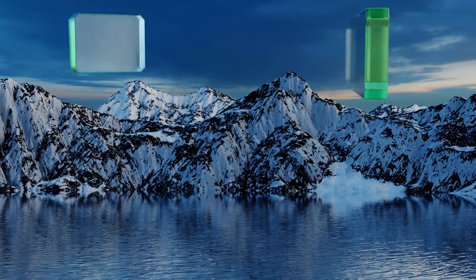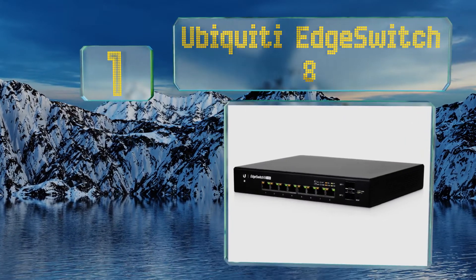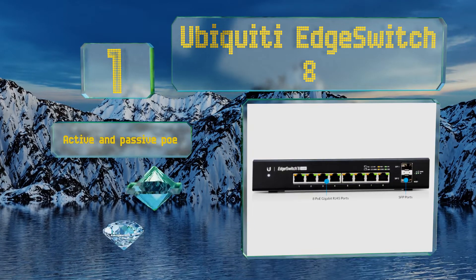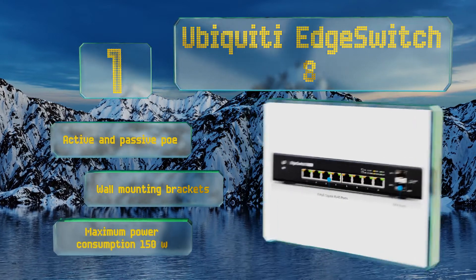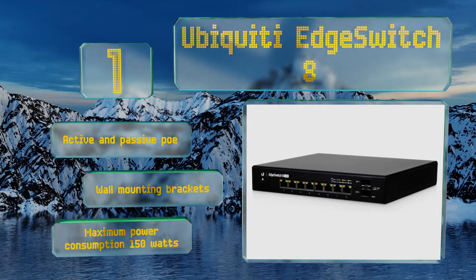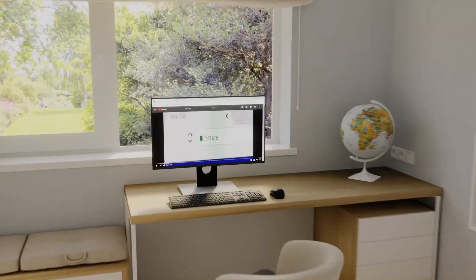Coming in at number one on our list, just about the perfect size for most home networks, the Ubiquiti EdgeSwitch 8 has a built-in browser-based GUI that makes it easy to configure for a variety of setups. It offers eight RJ45 and two SFP ports and allows a total non-blocking throughput of 10 gigabits. It features active and passive Power over Ethernet, wall mounting brackets, and a maximum power consumption of 150 watts.